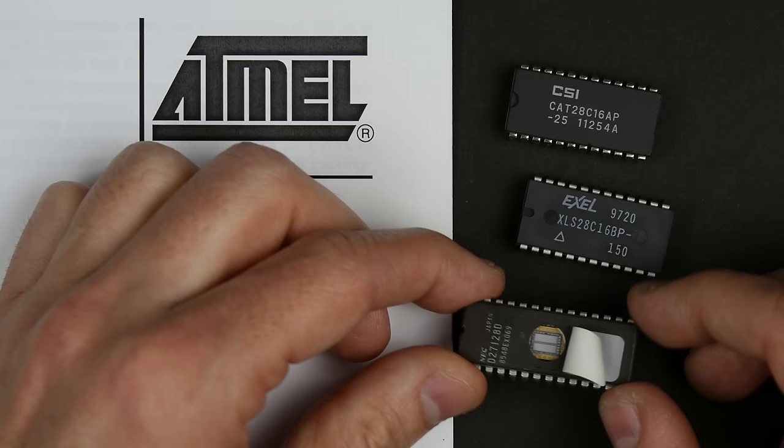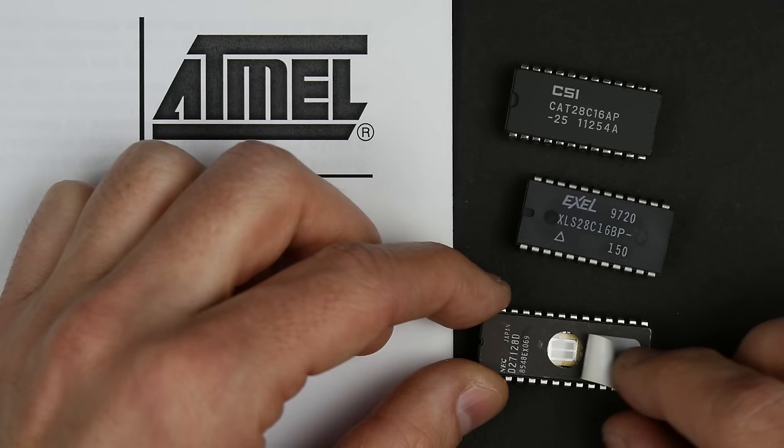You can program this and then it acts as a read-only memory. But you can also erase it by exposing the die to ultraviolet light. You can even leave it out in the sun for a few hours — sometimes that works — which is why they have little stickers that go over the window so they don't accidentally erase themselves.